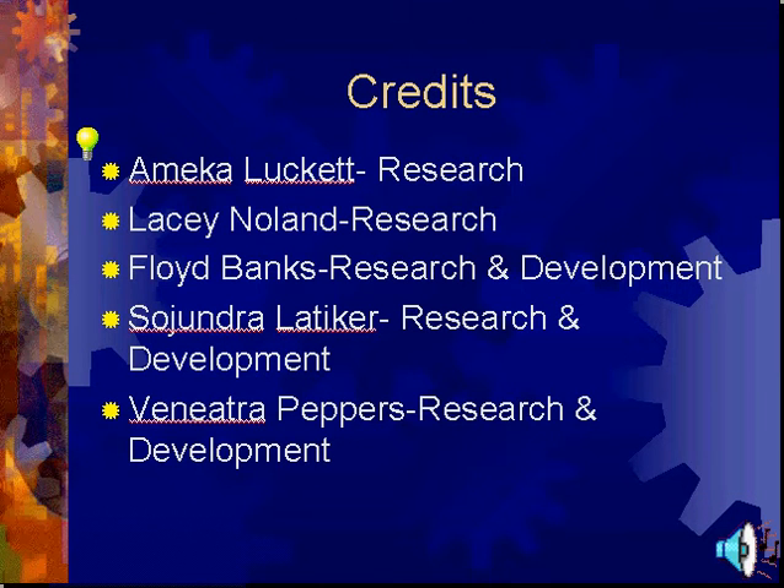Credits. Amika Luckett, Research. Lacey Nolan, Research. Floyd Banks, Research and Development. Sajon Gelatiker, Research and Development. Venetra Peppers, Research and Development.